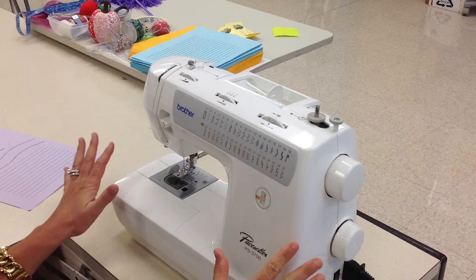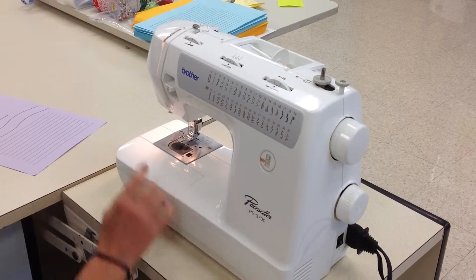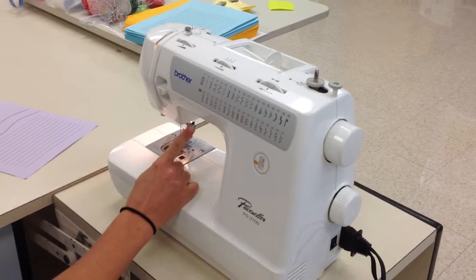All my settings are correct, so I'm now going to turn on my machine. How do I know if my machine is turned on? The light should be on underneath your machine.